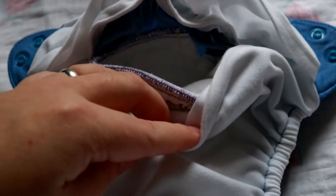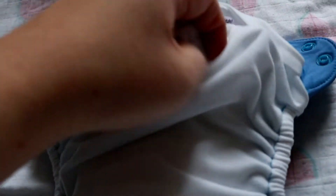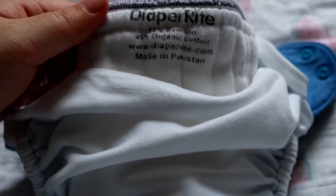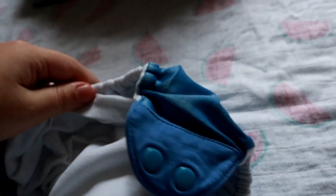The pre-fold would act like an insert if you use it inside of a pocket diaper. Personally, size small pre-folds are my favorite for one-size pocket diapers. This would be a one-time use though — if baby pees or poops on it, you do not reuse the pocket diaper until it's washed and clean.